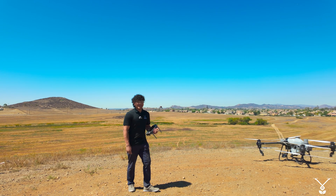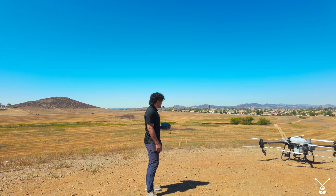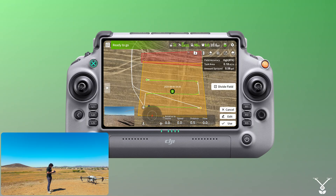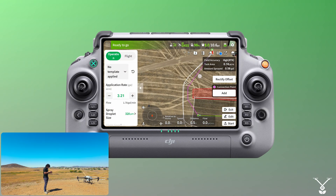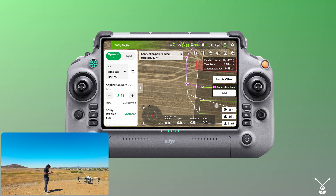That was the first case, showing you how to create a connection point on the outside of the boundary. Now the second case I'm going to show you is creating a connection point on the inside of the boundary. We'll do the normal process as shown before, creating the connection points on the outside of the boundary.